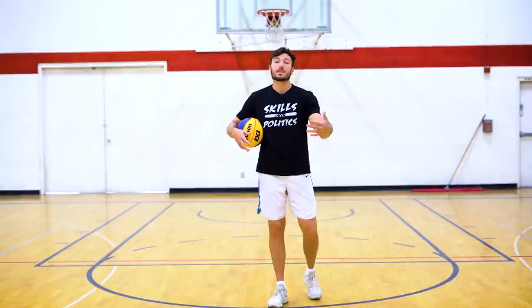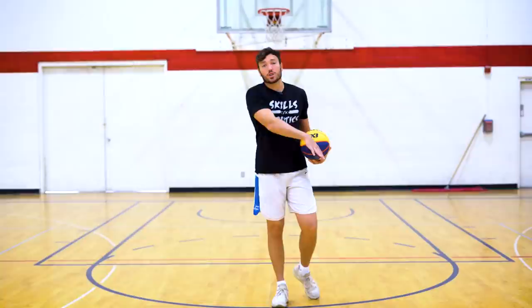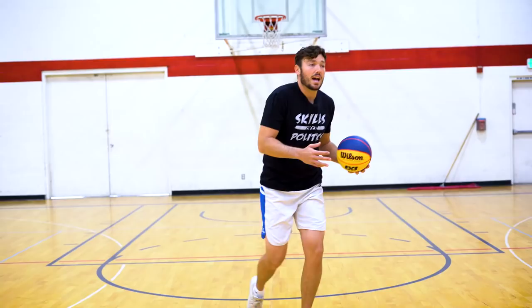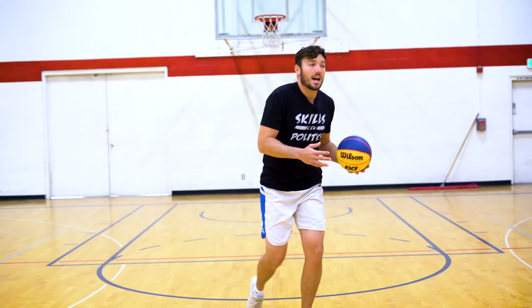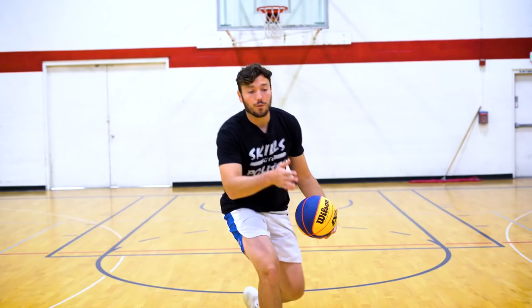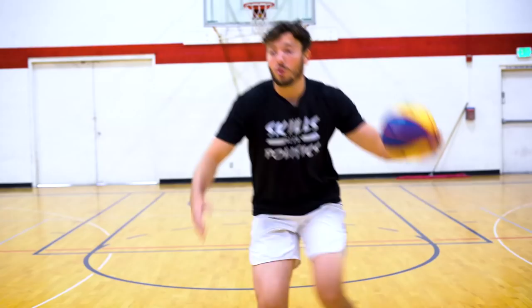Right now we're going to come downhill, make a move like we're getting by our initial guy, and then we're going to step in front. We're going to over-exaggerate and take this big step once we get by them — boom — to then keep them in jail. As we're approaching the second line of defense, we're going to kind of slow down, and then we're going to pound, step through, and then finish. I want us really working on changing speed. You're going to see JJ attack his guy, get around him, attack full speed, and as he's approaching about the free throw line, he's going to start to slow down — and then boom — really explode through that pound and step through.